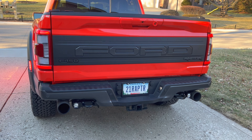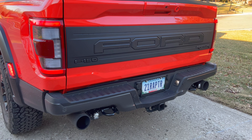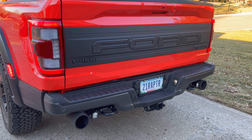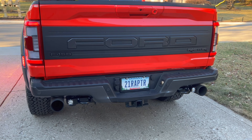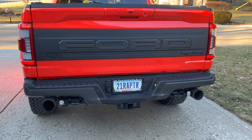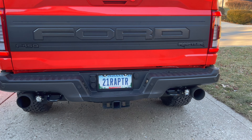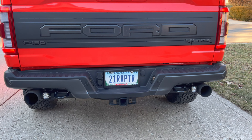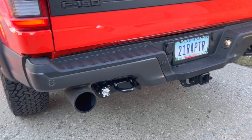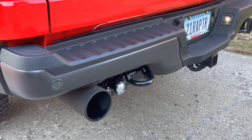I'm John from spvparts.com and I'd like to show you a new solution for your 2017 and up Gen 2, or 2021 and up Gen 3 Raptor — the S1 direct bolt-on light kit. Several people have asked about this option, wanting the S1 rather than just the S2s for their Raptor, so we've come up with a solution and we're going to show you how that works as a direct bolt-on.